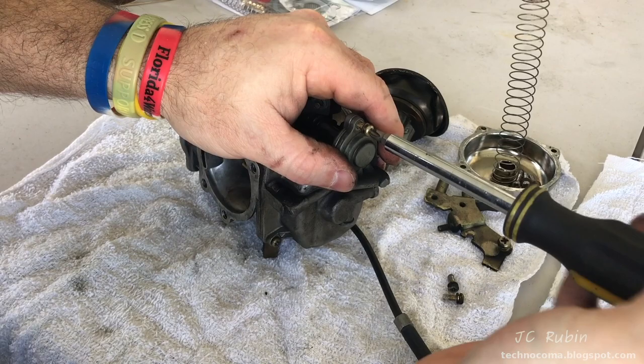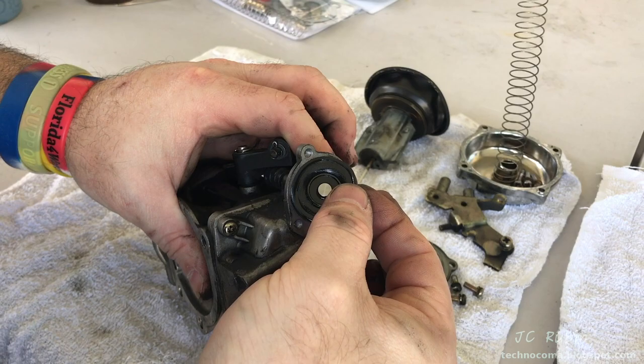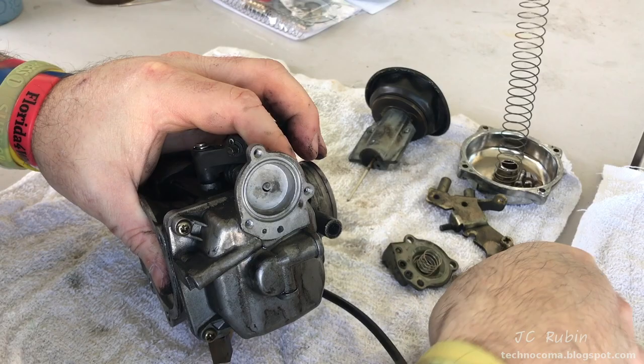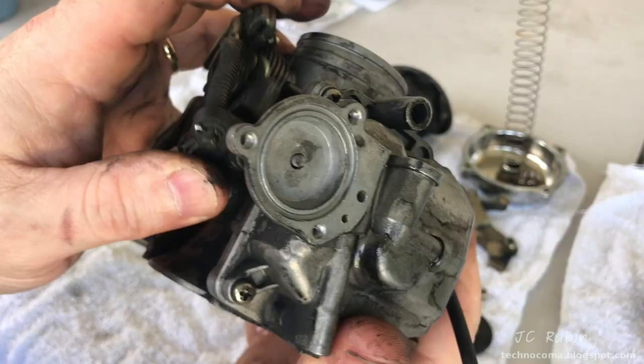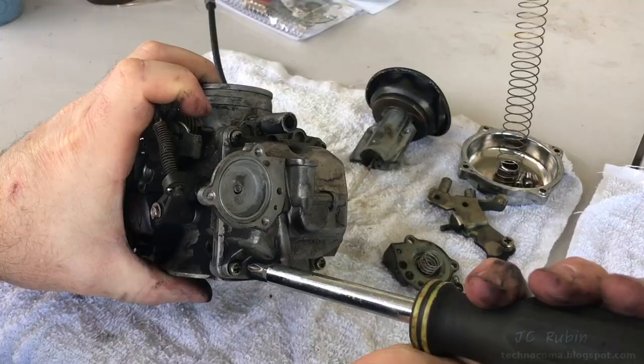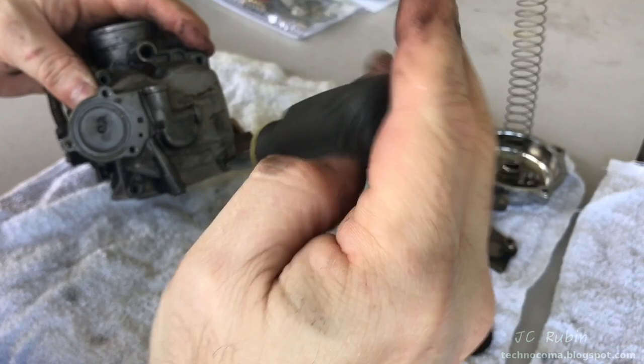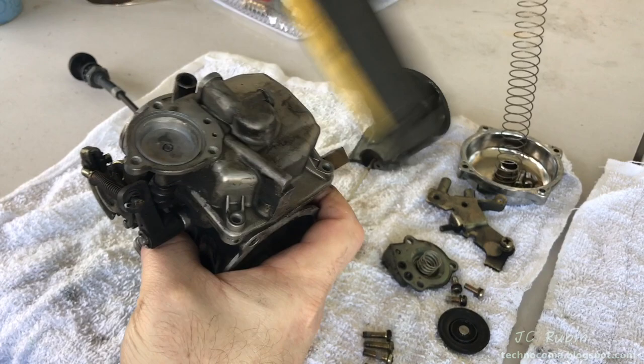As we get towards the end of the screws, we're going to have to hold everything together so the cover and spring don't fly off. Once the cover comes off we have the spring right behind it — we'll put those off to the side, then gently peel this small diaphragm out. This is not going to be reused; we want to make sure it comes out in one piece. Looking in the back, I don't see any contamination. Here's a quick demonstration of the mechanics of the accelerator pump.